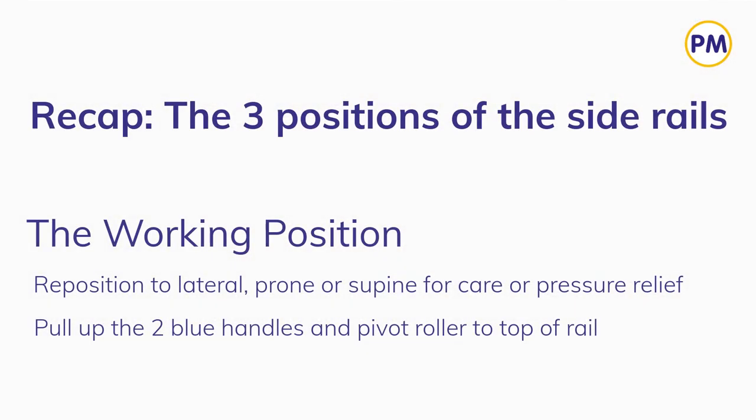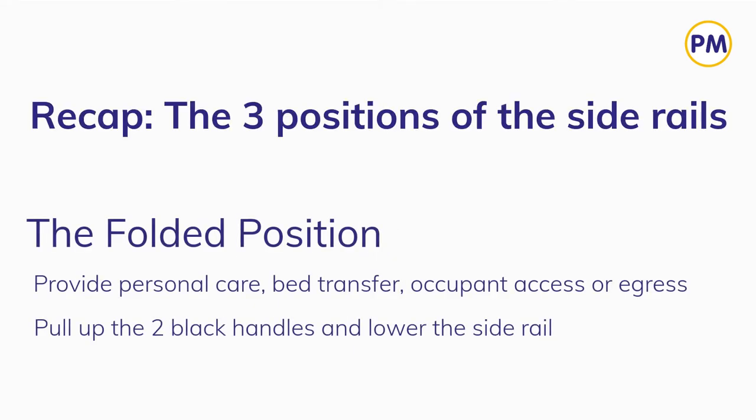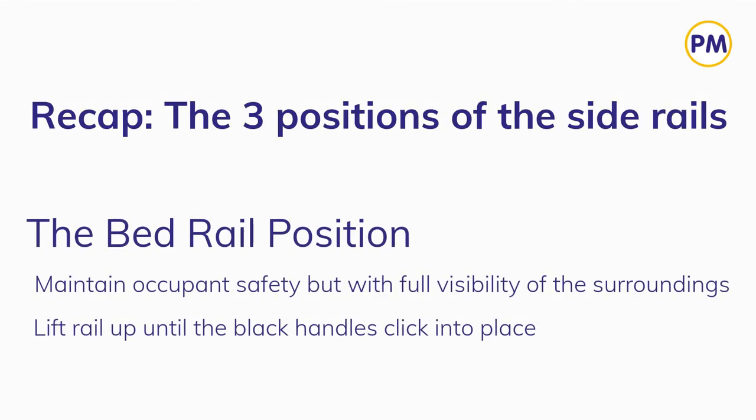So to recap: the working position enables you to reposition the occupant for care or pressure relief. The folded position enables you to draw the occupant nearer to the edge of the bed for personal care, bed transfer, or access. And the bed rail position maintains occupant safety whilst retaining full visibility of their surroundings.